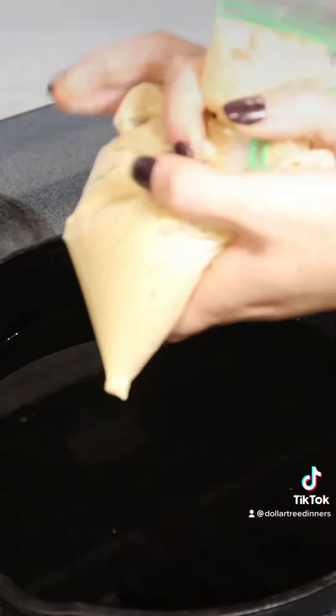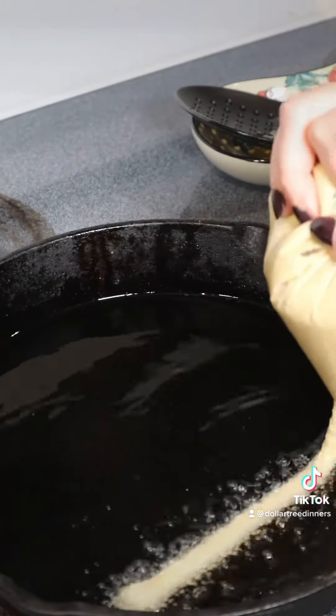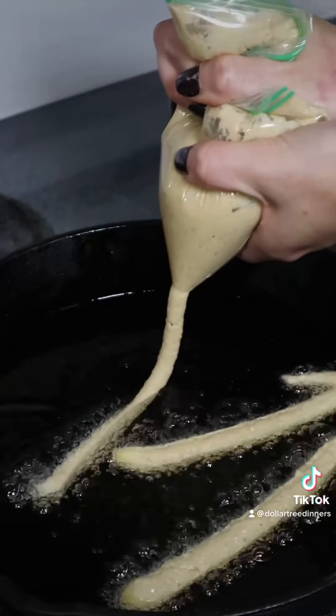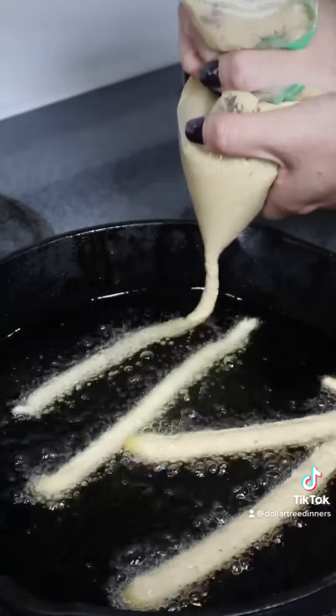You're going to pipe your batter in fry shapes directly into hot oil for frying. I have a cast iron with about a half an inch or so of vegetable oil heated over medium-high heat. To check if your oil is ready, just drop a drop of water in it — if the water pops, it's ready to go.